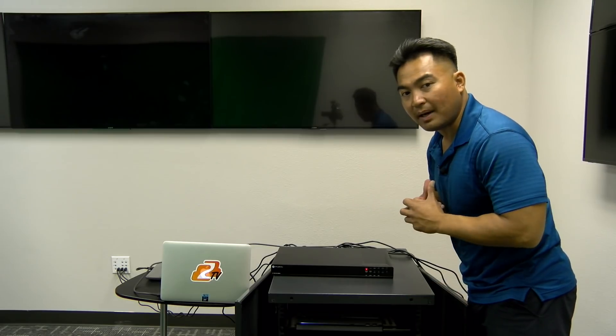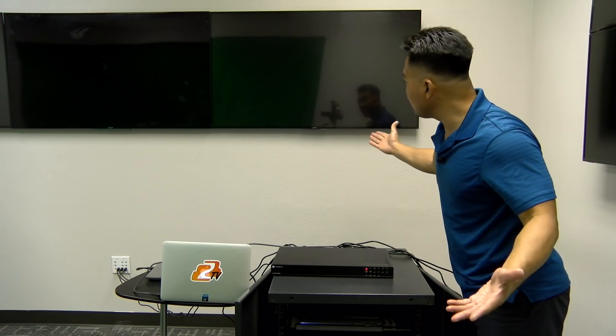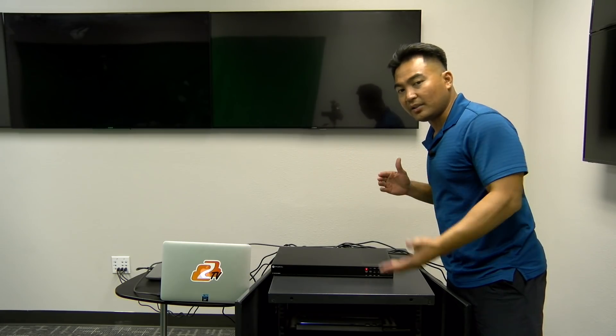What's great about this matrix switcher is you can take any of those HDMI source devices and connect them to multiple TVs. You've got the ability to switch any of those HDMI sources to any of those TVs, anytime, anywhere, any day.